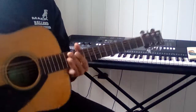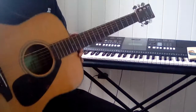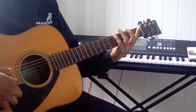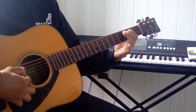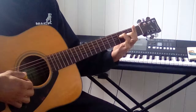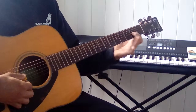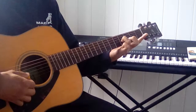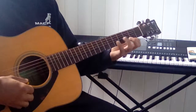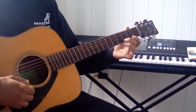I want to show you a couple basic ideas about scales. Take the G major scale: G, A, B, C, D, E, F sharp, G — that's one octave. G, A, B, C, D, E, F sharp, G, A.